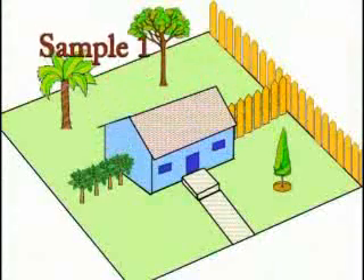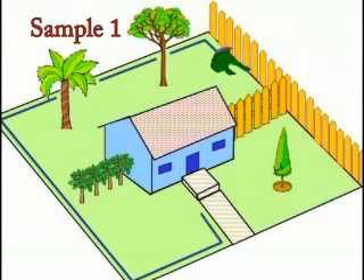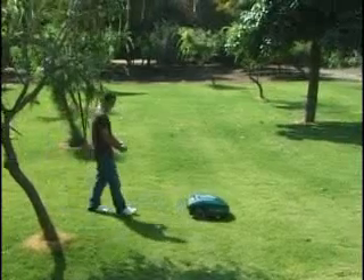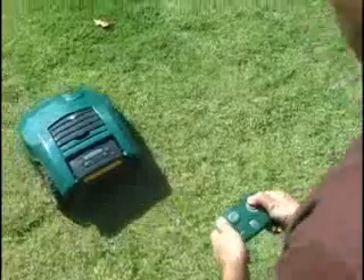Typical three-plot setup solution. Locate the base station in the backyard and wire all around the three zones as one loop. Robomow will take care of the base zone automatically using the weekly program. To mow the front zones, simply take Robomow to the desired zone and press the green Go button on your Robomow.